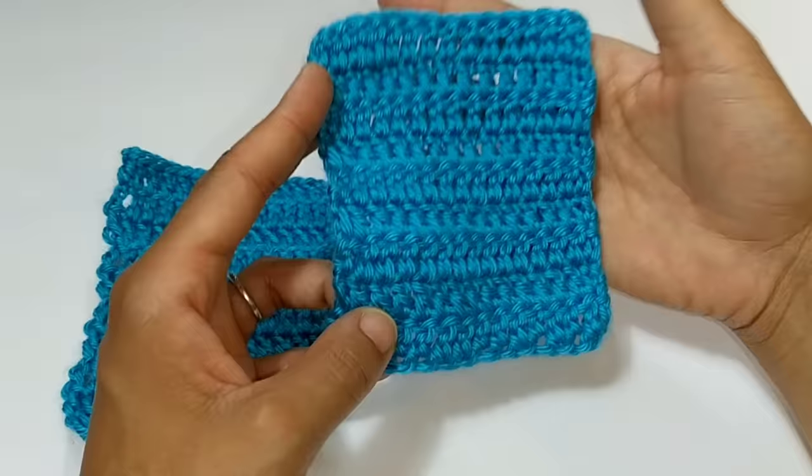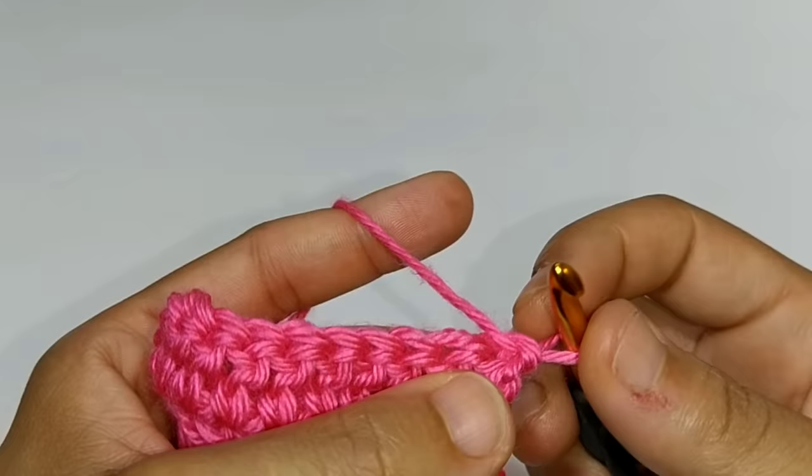This hack works with double crochet stitches and higher — I'll do a future tutorial on half double crochets and below. We're going to begin by turning our work. Traditionally we would do a chain turn, but we're not going to do that with this hack. Instead, we're going to immediately put a single crochet into that first double crochet stitch.